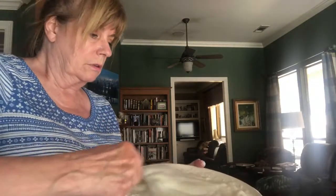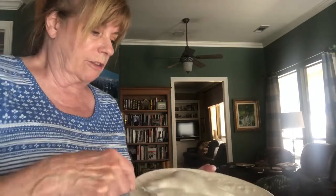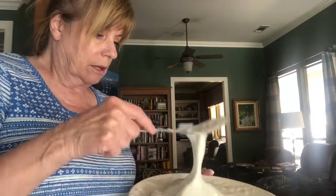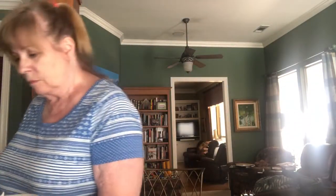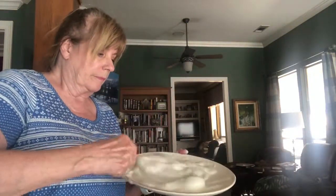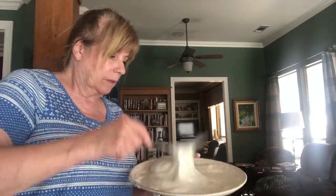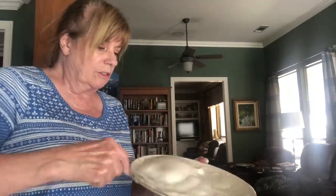I wonder if she ever put sugar in hers. I don't know if this needs sugar, but I guess it's got to get thicker to go with the pie. It's making peaks! I'm going to put a tiny bit of sugar in here, but not a bunch. I don't think we need much sugar. This may taste totally weird, but look at that - see, it's standing up.